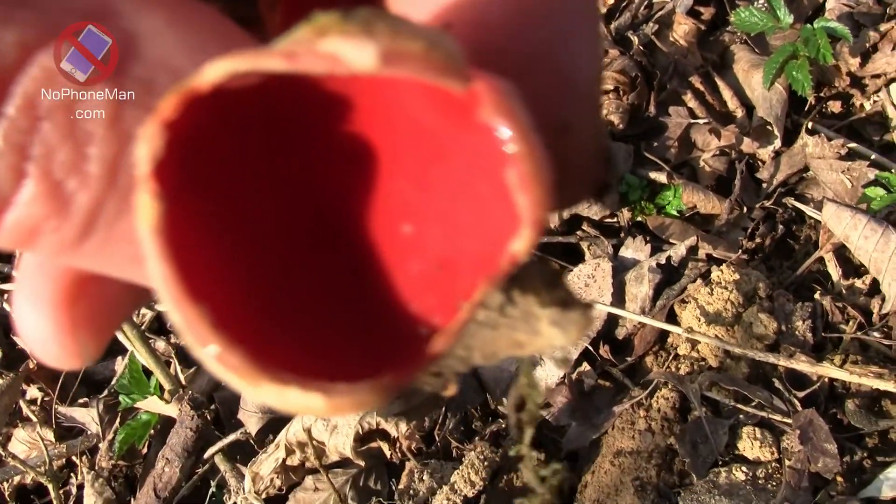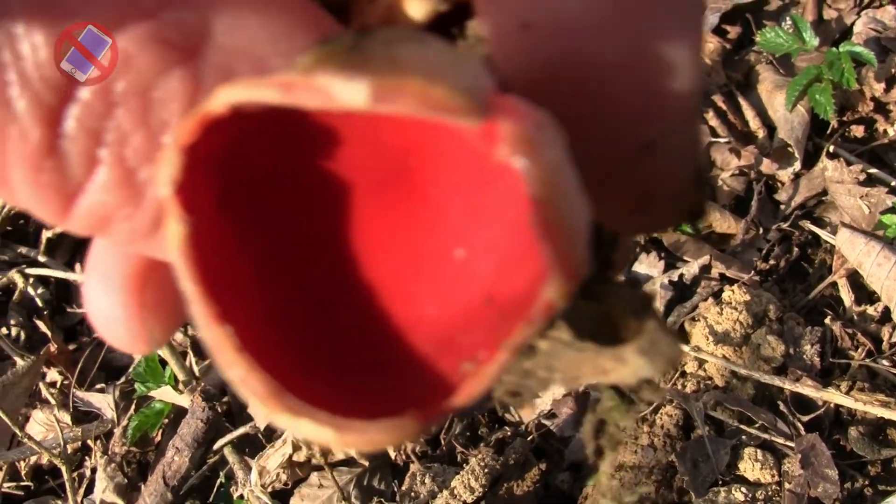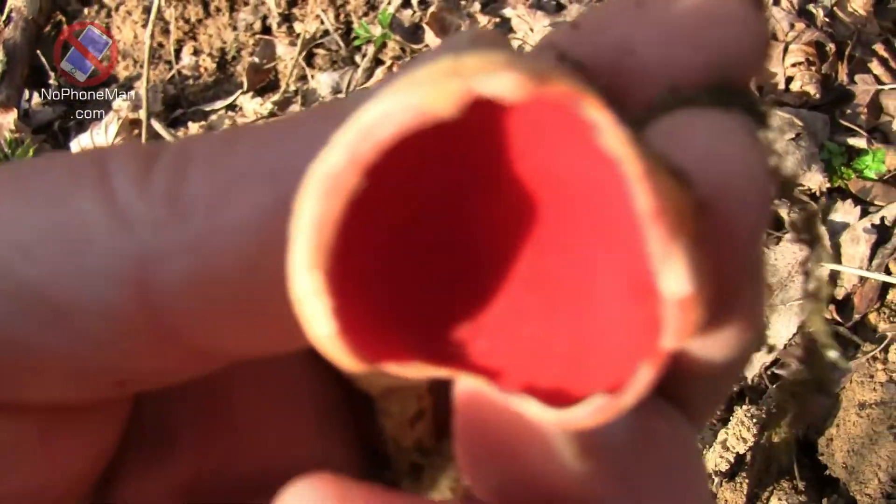Good luck harvesting mushrooms, whatever you do — keep rocking, keep going to the woods. Nature heals.